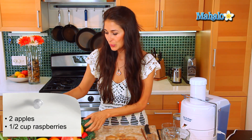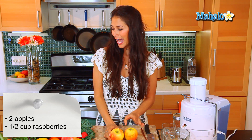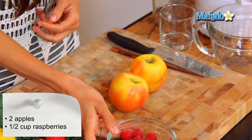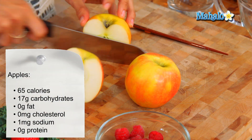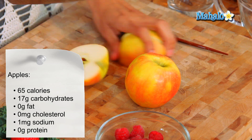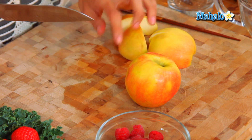What you're going to need are about two medium-sized apples and about a half a cup of raspberries. With the apples, let's go ahead and cut them in quarters. You want to keep the skin on — that's where you're going to get your most abundance in flavonoids, is in the skin. Let's cut these up and get those in our juicer.